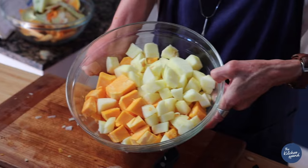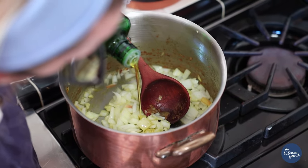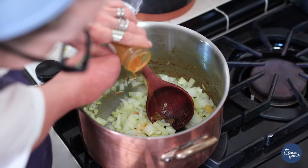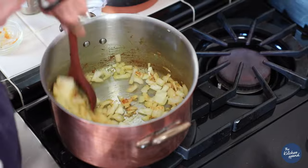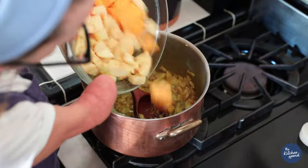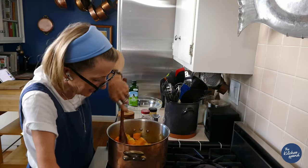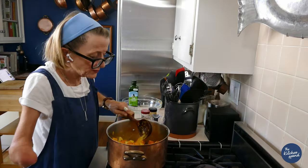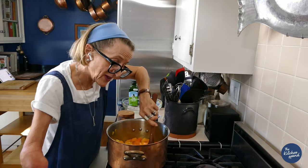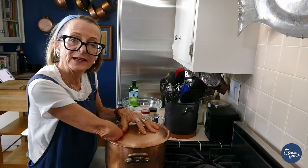Squash, apples, one chopped onion, one tablespoon of butter, one tablespoon of olive oil, about a teaspoon of salt, a tablespoon of curry powder. I add a little cardamom. Stir it all together. A teaspoon of black pepper, but I really like pepper so I add a little extra. Apples and squash, and water — it's going to be a nice thick soup, I can tell. Cover that up and let it cook down for about 30 to 40 minutes.